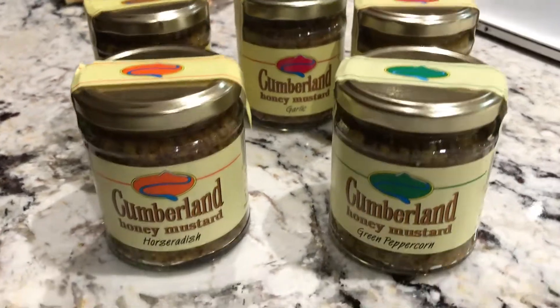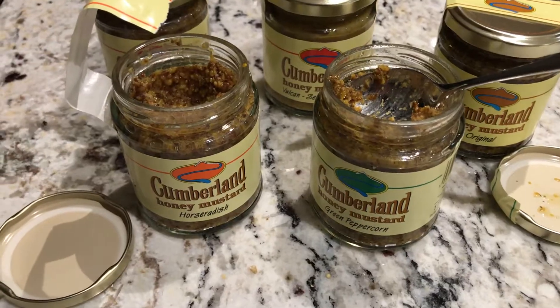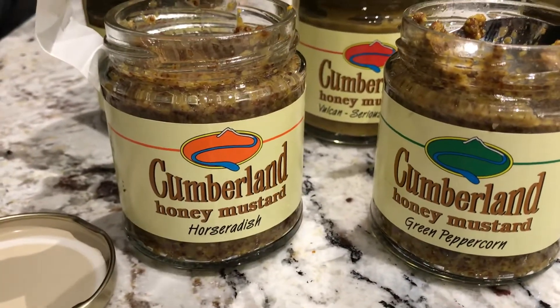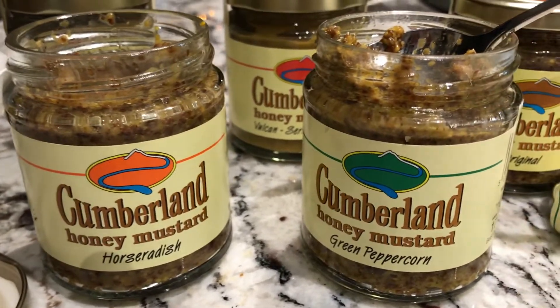Here we are tasting Cumberland Mustards. This is a 38 year old recipe. We've opened two of these delicious mustards: the horseradish honey mustard and the green pepper.